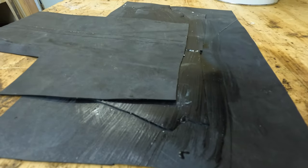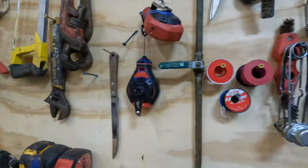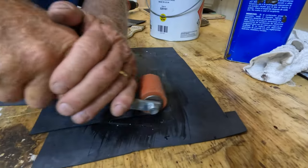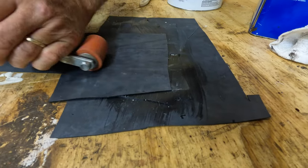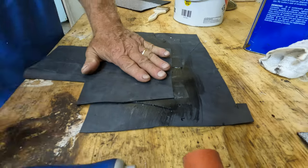You get a roller, and once it's touch dry you roll the seams together. This is how EPDM seams are done - well, one of the ways.